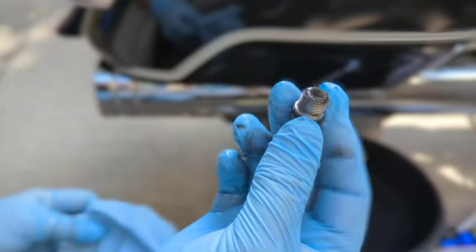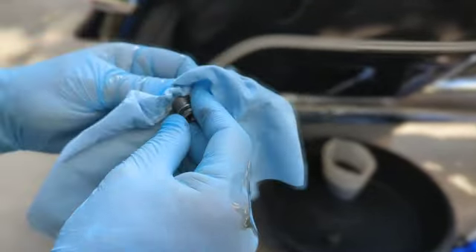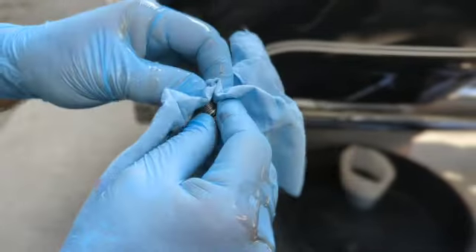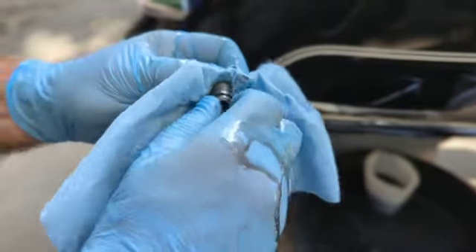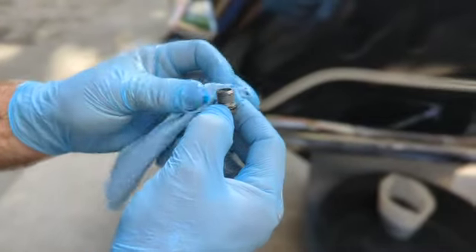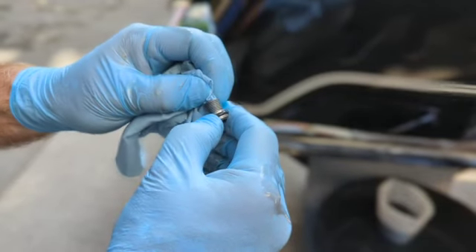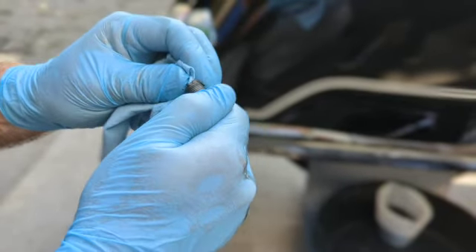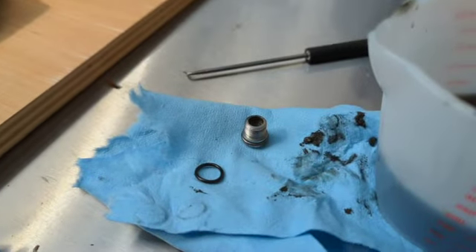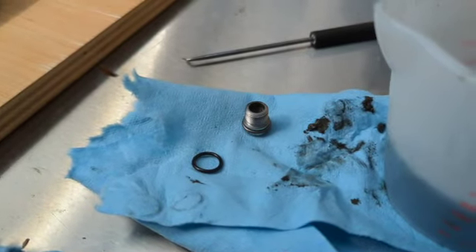This is the drain plug — you can see the o-ring. Keep in mind this is the magnetic drain plug, so I want to get in there and clean it and inspect it, making sure it's not too chunky with any metal debris or signs of grinding or breaking of gears. I'll go in there with a rag.